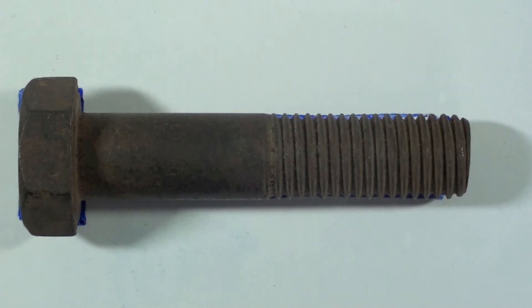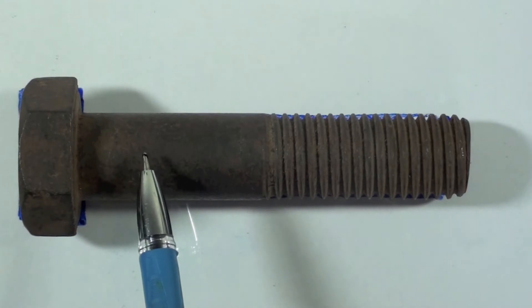Hi, this is Vijay Kumar from Dynatech in Bangalore. I would like to present a method of measuring the axial strain in a bolt. In order to measure the axial strain, strain gauges have to be bonded to the shank of the bolt.